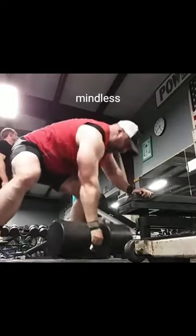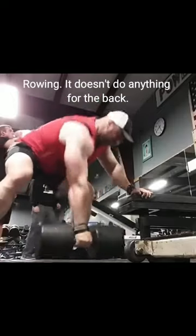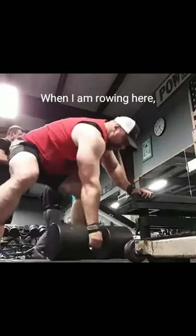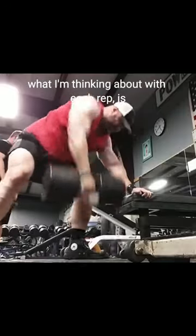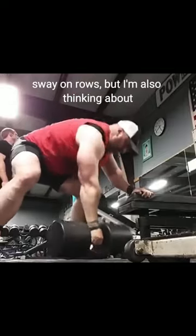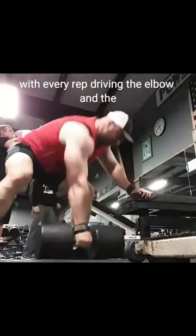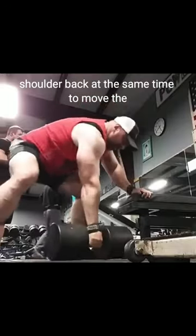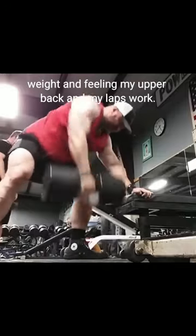A lot of people think it's just mindless rowing, just stupid powerful rowing — it doesn't do anything for the back. When I am rowing here, what I'm thinking about with each rep is minimizing torso sway. You're going to get a little bit of torso sway on rows, but I'm also thinking about with every rep driving the elbow and the shoulder back at the same time to move the weight and feeling my upper back and my lats work.